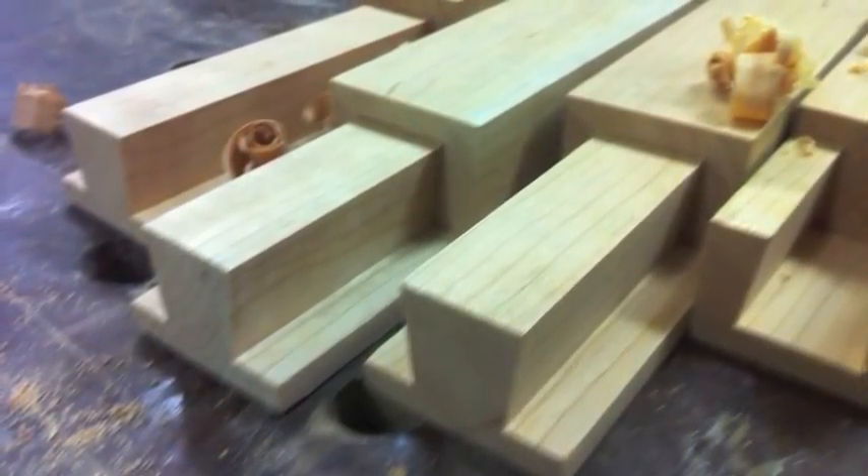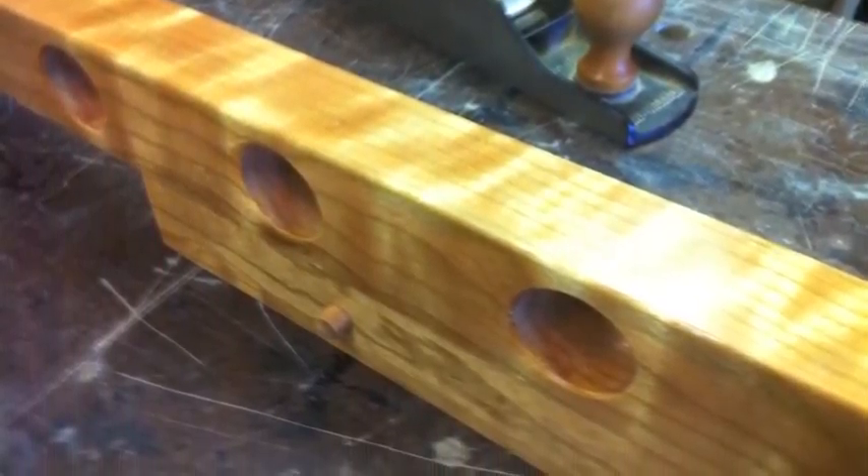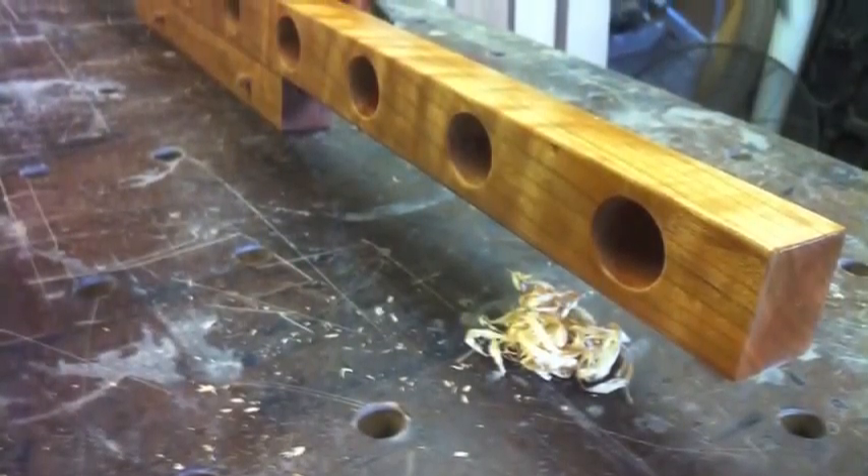Long sliding dovetails like these require precision craftsmanship, something that's always been a hallmark of Wine on Deck's creations.